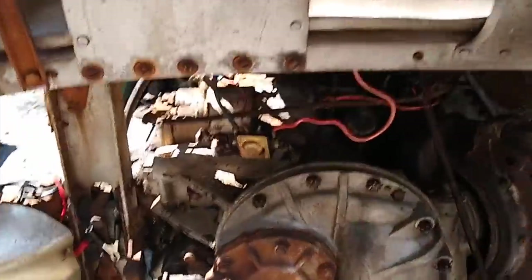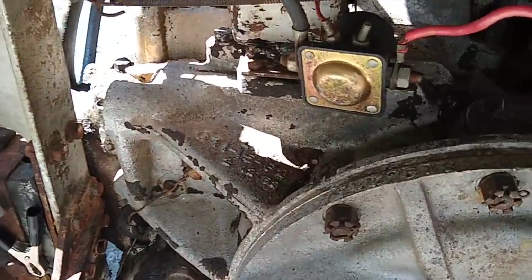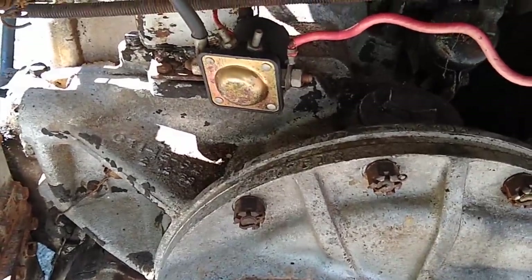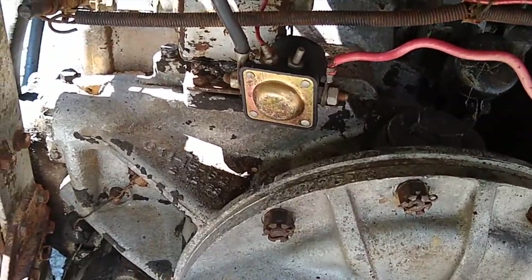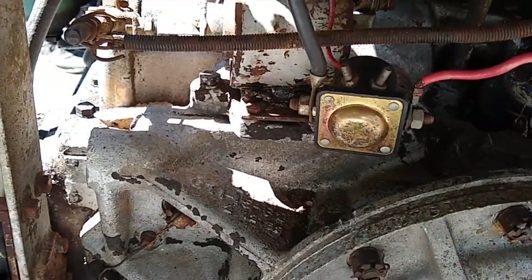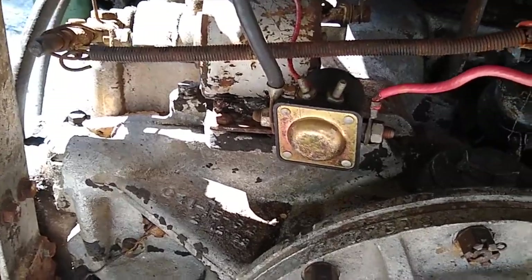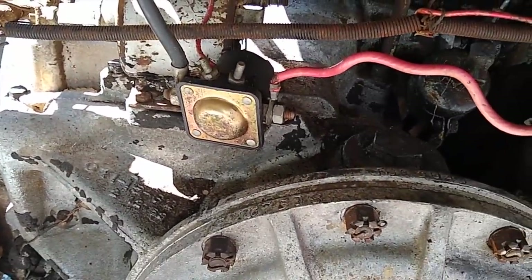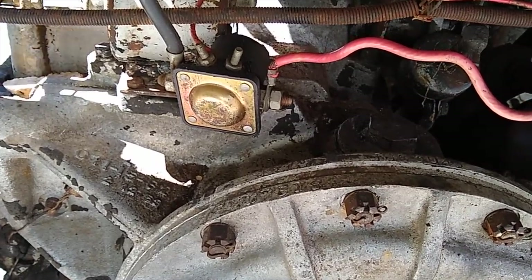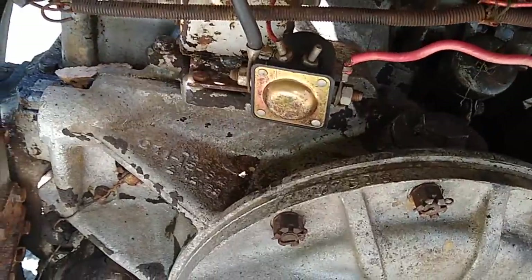We took a look at the reverse solenoid today, which is this little thing that sits on top of the transmission. It's an actuator — like a magneto that pops out and pulls the bus into reverse. They tested it with power, and it's supposed to pop out when charged. It's not doing that, so we think it's bad and will need to be replaced.